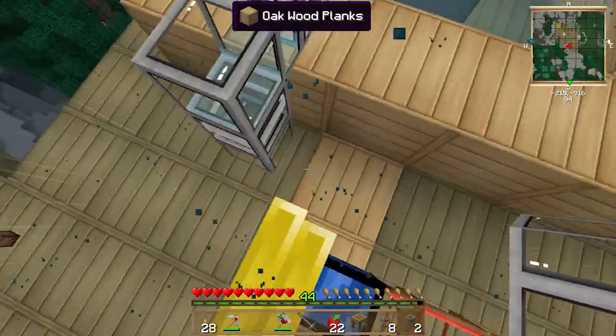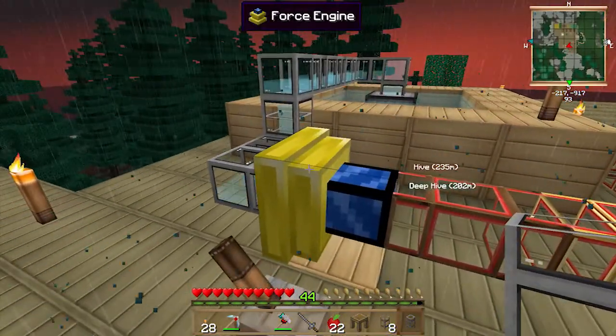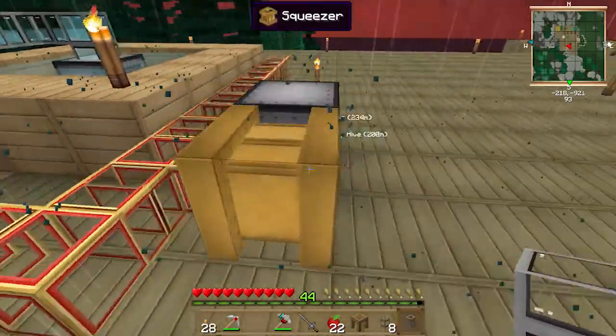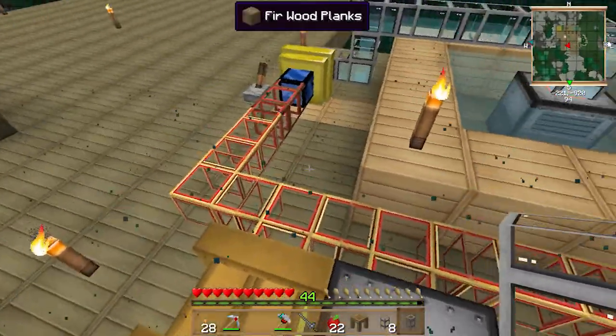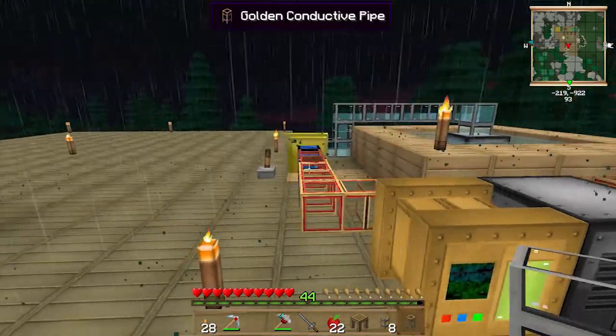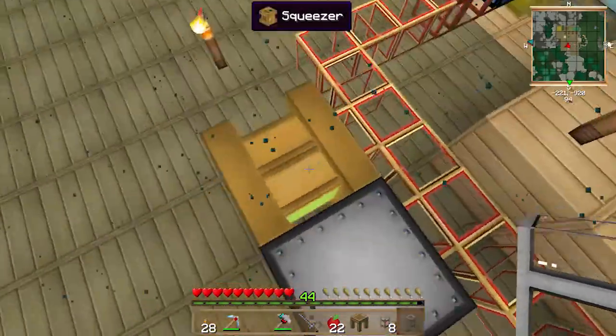I might be putting another force engine there just in case we need more power, and now it will automatically pump and automatically fill up the water. We're also going to build a pumping solution to pump the liquid force out of the tank and into the engine.